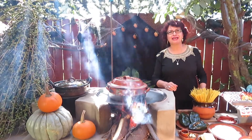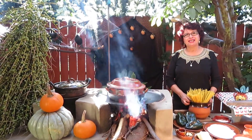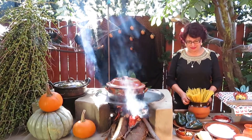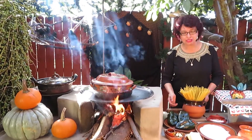¡Hola! Bienvenidos a mi canal Cocinando en Los Ángeles. Hoy tengo para ustedes Spaghetti Verde, una receta deliciosa. Les voy a mostrar los ingredientes.